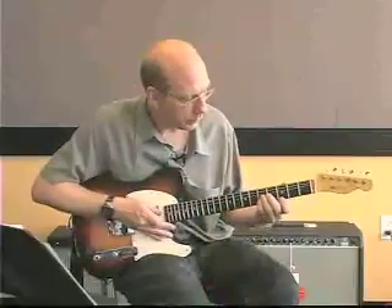Remember, the left hand should be up as close to the fret as possible to make a clear, ringing bell sound.